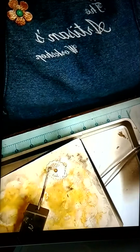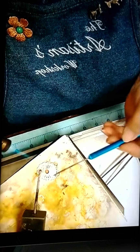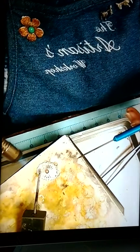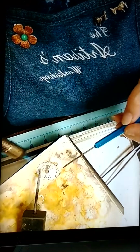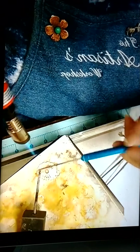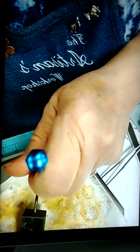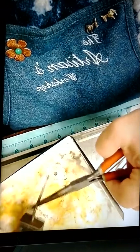I'll solder this bezel cup on and then we'll make the ear wires and put it all together. It would be good to have one that had a thin enough bezel cup so you know it's not going to go anywhere - that would be a neat thing. So I'll talk to him about that.